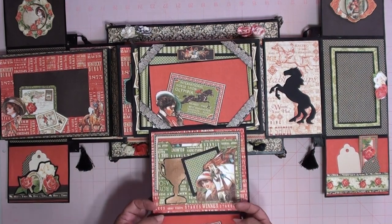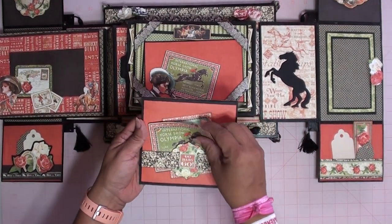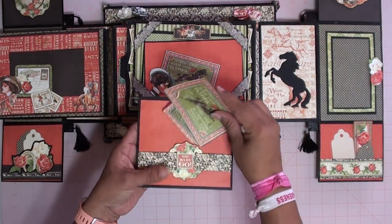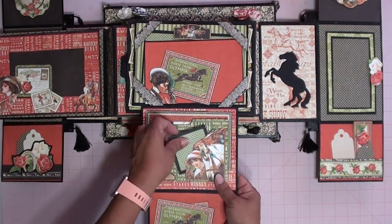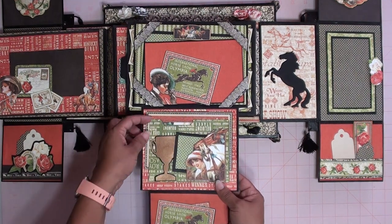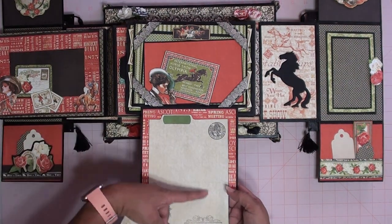And right here we have another tuck spot. This flips this way, and you can put something here or another picture — this has a magnet as well. It flips open, and this side has more tags and journaling spots. Then this one has another little tuck spot and another little card for a small picture or journaling. You can open the little file folder and it has another card in here with more journaling space.